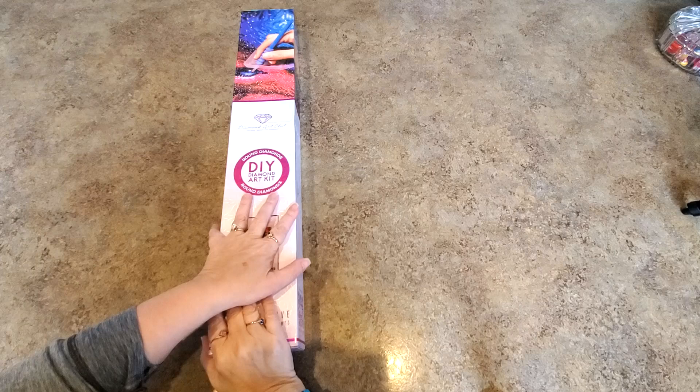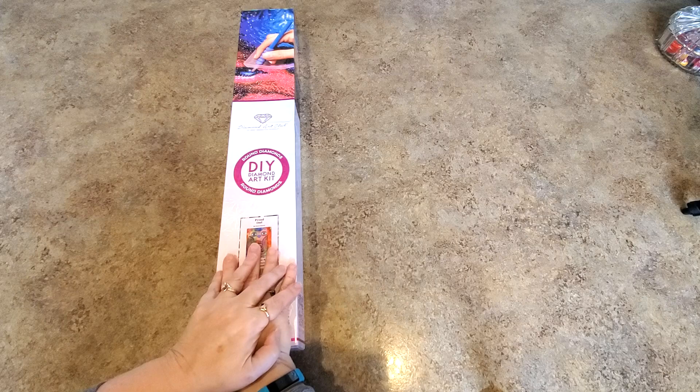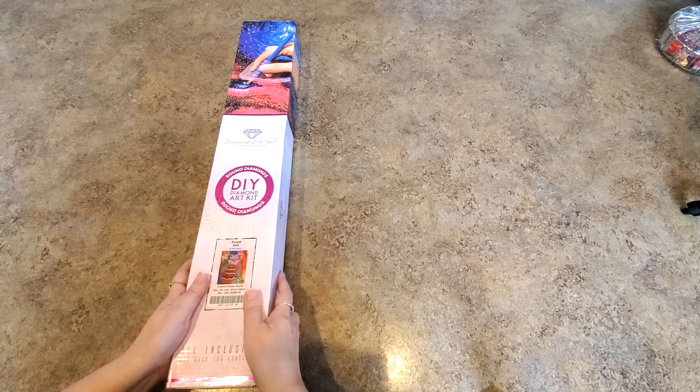Hey everybody, it's Mindy and I'm here to show you a Diamond Art Club sneak peek for this Saturday, the 26th of March. Super exciting! This one is so pretty, it is so colorful, and it is rounds. I'm recording differently today so please bear with me with the new setup as I get used to it. Let me show you what I have — I've taken the plastic off to save a couple of minutes and a bunch of noise.